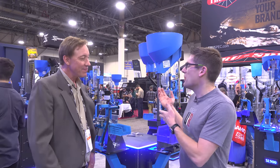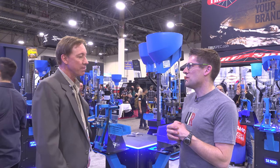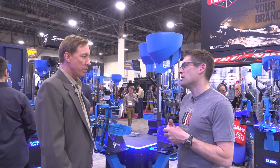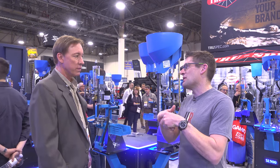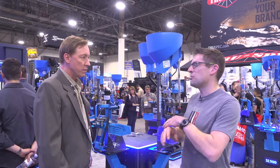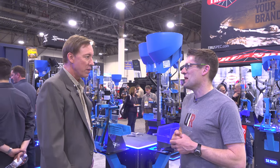I'm looking forward to showing all of the new equipment and demonstrating what the new capabilities are — loading a bunch of great ammo. I've got a whole bunch of high-volume shooting stories I'm going to work with: subsonic 300 Blackout suppressed, a lot of pistol action shooting, bullet feeders — just putting it all together and having a lot of fun with it.